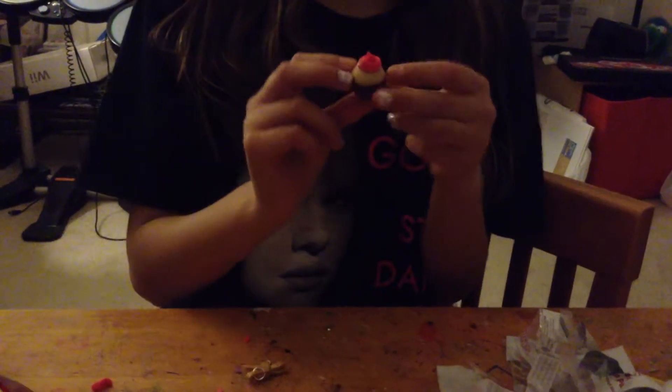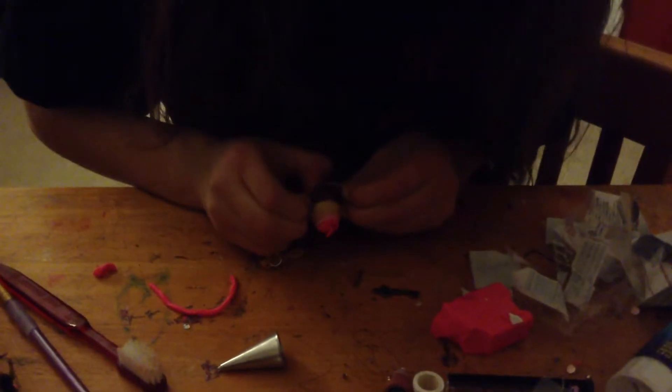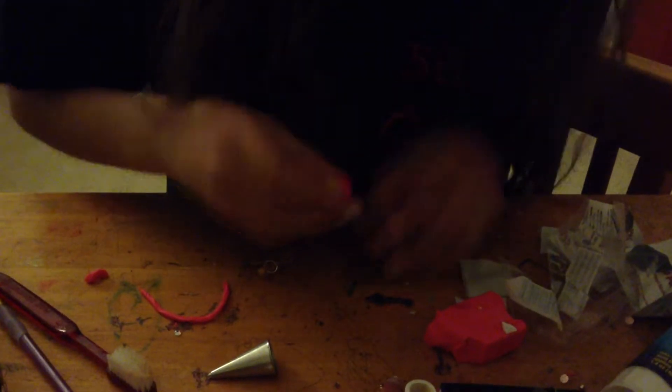So like that. Then you pop it out of your mold nice and easy — just pull it out. And your cupcake looks like this.